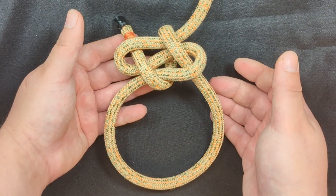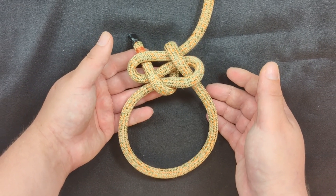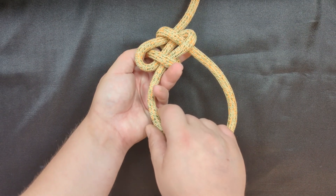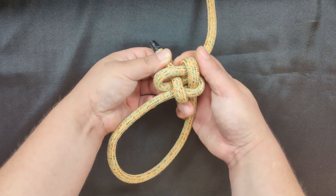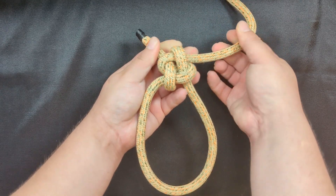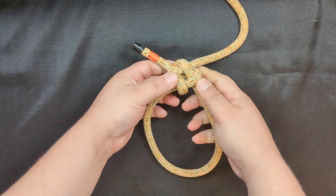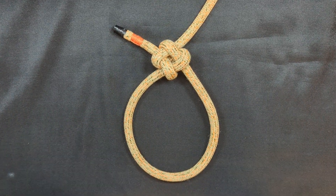At this point you've finished tying the knot — you just have to now dress it and set it correctly. I like to first pull on the left side of the loop, secure that, then pull the working end, then pull the standing end, and just then pull the right side of the loop. And there you have it — you've created ABOK 1032.